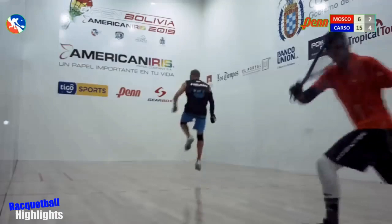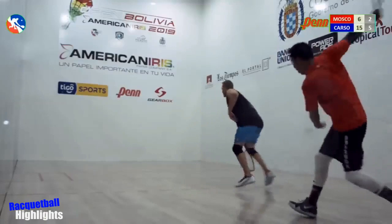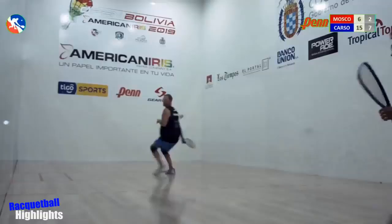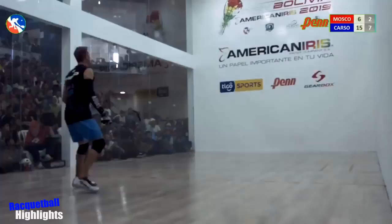Moscoso jumps! Change it up — skip. Carson in the box. Another skip right there by Moscoso on the head pin. He's making a lot of skips, a lot of mistakes. You can see clearly up top, but Rocky Carson is there.